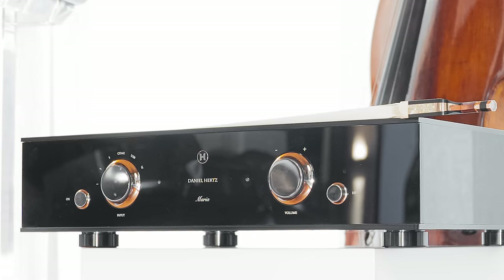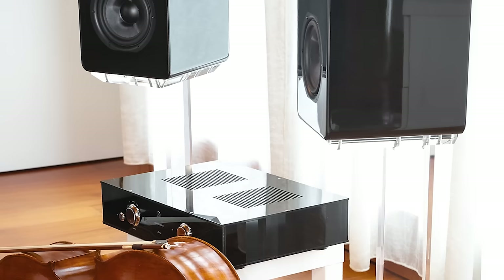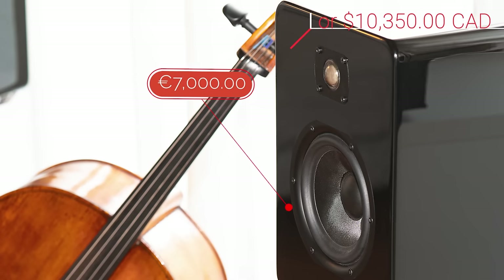The amplifier sells for 12,000 euro or 17,750 Canadian. The Ava speakers are, as I said earlier, just a simple two-way bookshelf. Very nondescript. The tweeter's a silk dome, and he claims the speaker will go down to 30 hertz, which we'll get to in a moment. 89 dB sensitivity, 8-ohm load, so it should be pretty easy to drive. Even if you don't use the Maria amplifier, you can use other amplifiers to get a great result. Price is 7,000 euro or 10,350 Canadian.